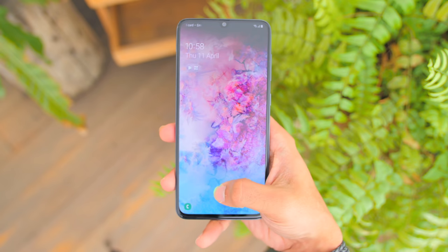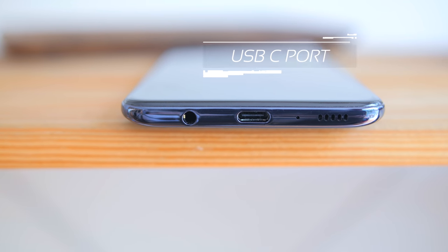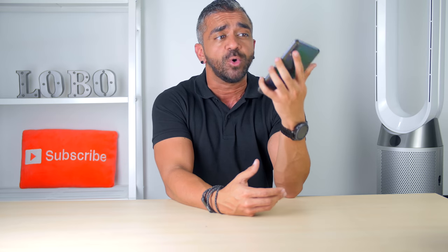The three lenses are arranged in a vertical position with almost no camera bump, and like its younger brother the A50 and elder brother the A80, it has no fingerprint sensor at the back — instead it has an in-display fingerprint sensor. Below there is a headphone jack, USB-C port, and a single speaker grill. On the left is a SIM card tray with a microSD slot supporting up to 512GB, and on the right the volume rocker and power button have a really nice tactile, clicky feel.